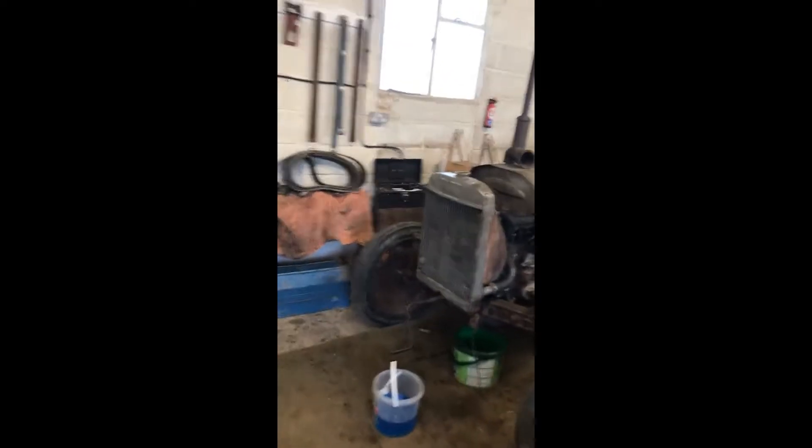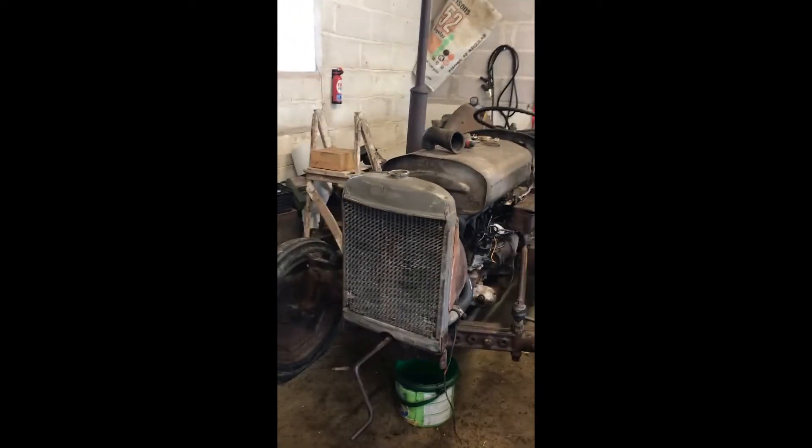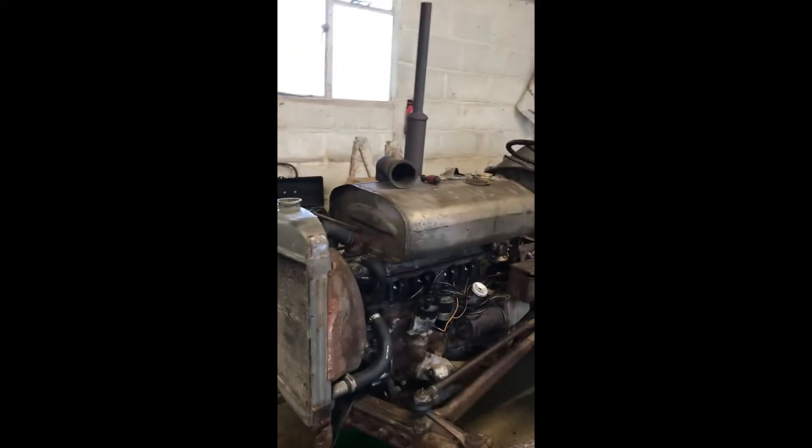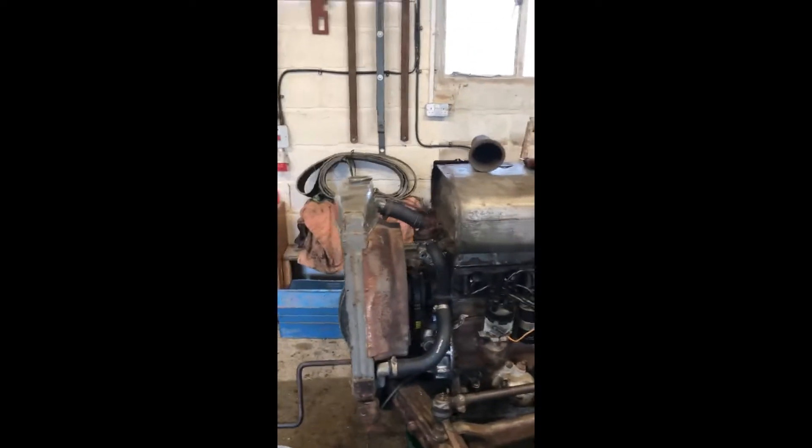Hello everybody, this is episode 7 of my Focus on TD20 Head Gasket Rebuild. Since the last video, it has sort of gone a bit wrong.